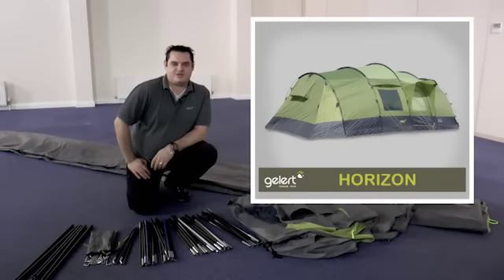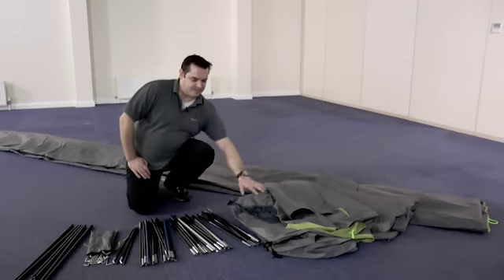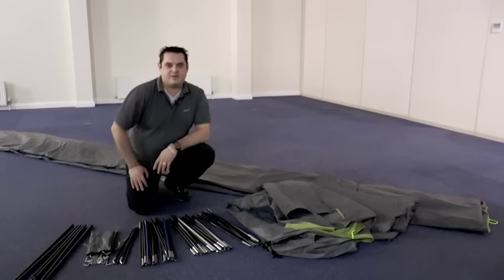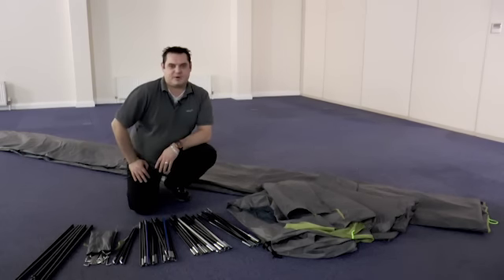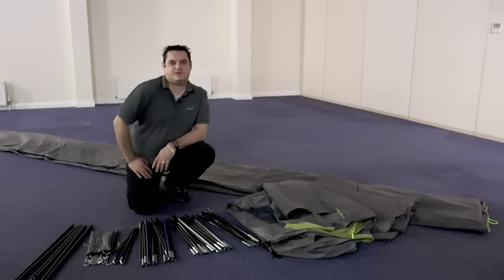Hi, I'm Andy from Gellert, and we're in the showroom today to show you how to set up and pack away the Horizon range of tents. Before you start, take all of the contents out of the bag and check you've got everything you need. Inside the bag you'll find the fly sheet or outer tent, the bedrooms or inner tents, one set of color-coded multi-section fiberglass poles, some pegs, and two steel king poles to use on the side or end door for a canopy if required.